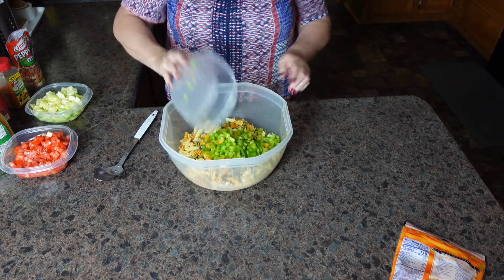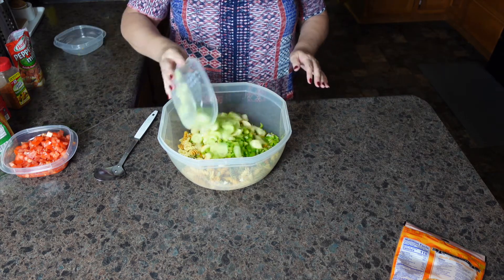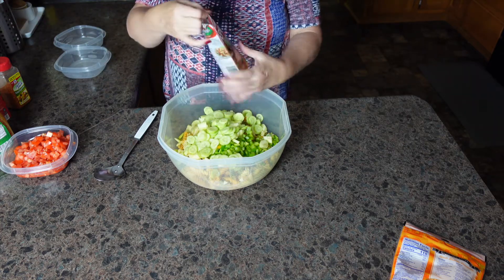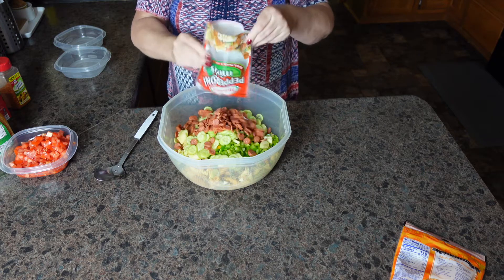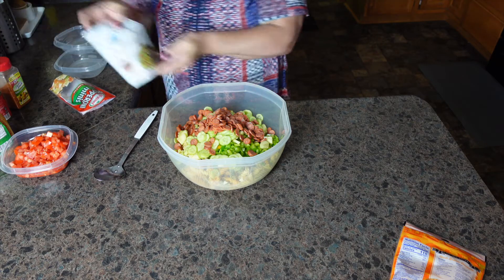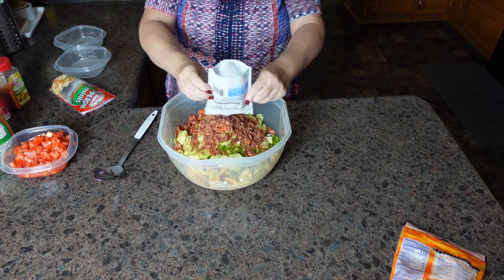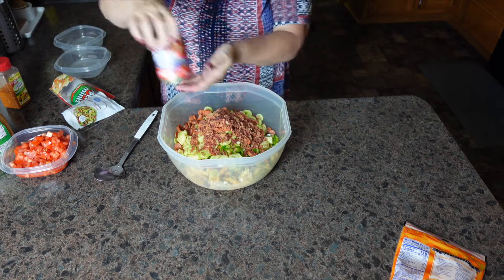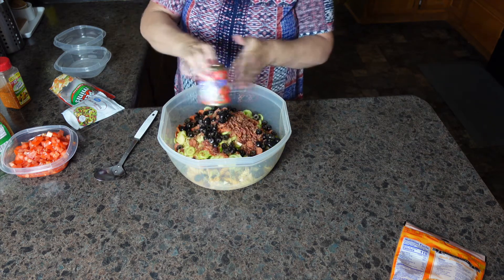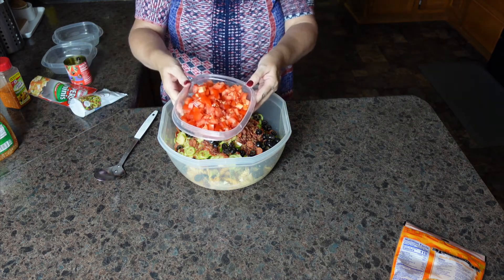So I have some green and a little bit of orange bell pepper that I had. I have some cucumbers. I have some mini pepperonis. I have a small package of bacon bits. I have a jar of olives that I have drained. And then I have some diced tomatoes.